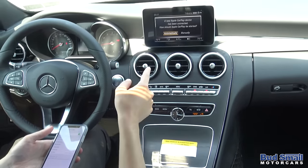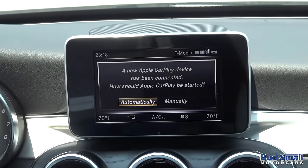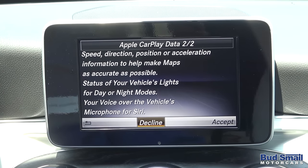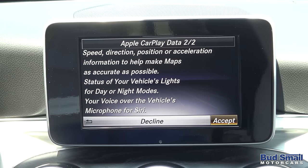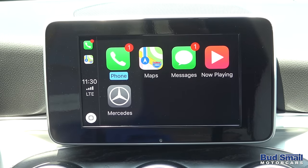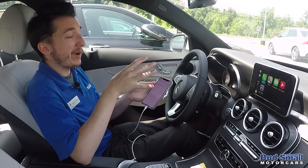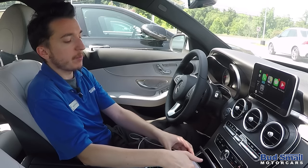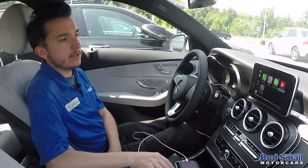Once plugged in, you'll notice it came right up and said a new CarPlay device has been connected. Should Apple CarPlay start automatically? I'm going to choose yes. This message I have to accept or decline is just the first time — it's letting you know what you can and can't do with Apple CarPlay. It's also asking on the iPhone whether it's okay to operate this with the phone locked. I suggest saying allow, so you don't have to be using your phone while using Apple CarPlay. So we're just going to set the phone down for a moment, and we can actually operate a lot of the phone's features without even touching it.